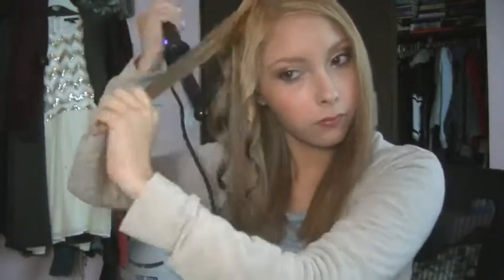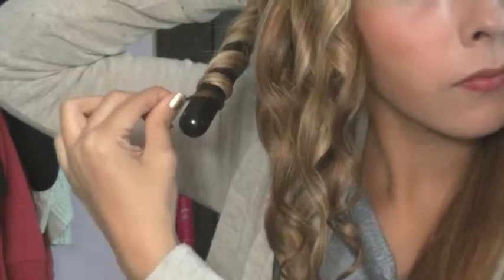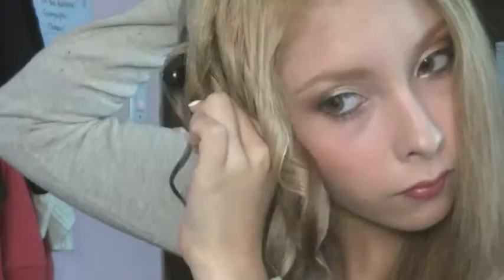I'm simply going to wrap the hair around the curling iron, trying to stay as close as I can to the roots just to make sure it all gets wrapped well. Hold it for a little bit — not too long or else you can really burn your hair. I'd suggest using a glove if you're not used to doing this. I only do it without a glove because I've been doing this for a really long time.